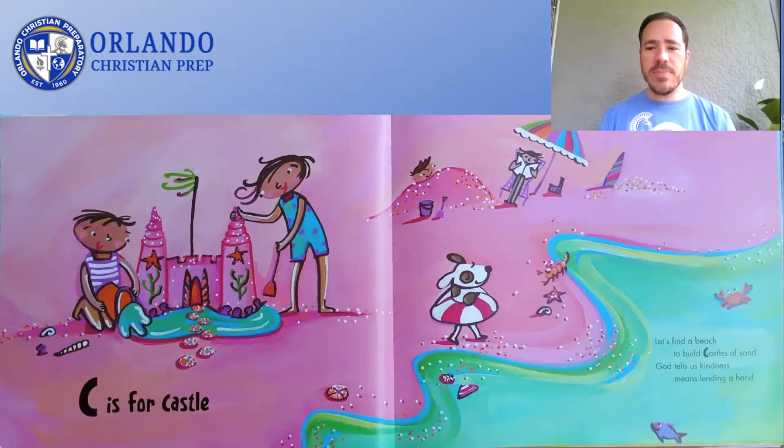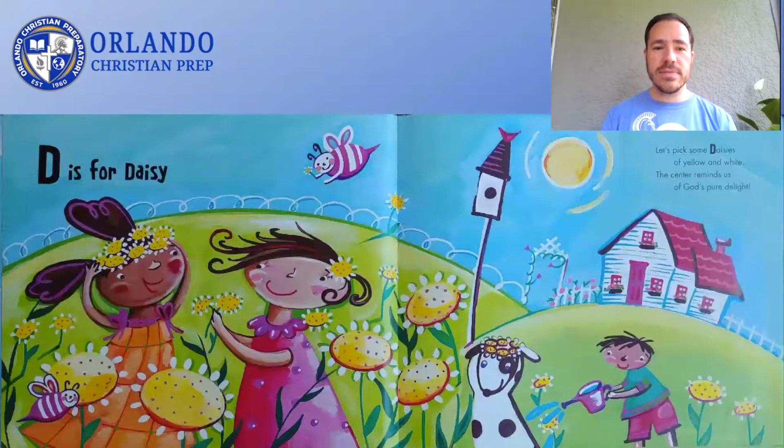Let's find a beach to build castles of sand. God tells us kindness means lending a hand. C is for Castle. Let's pick some daisies of yellow and white. The center reminds us of God's pure delight. D is for Daisy.